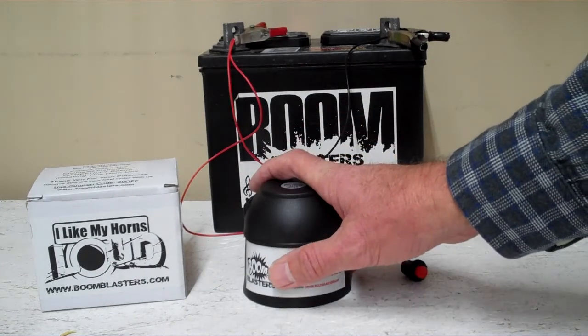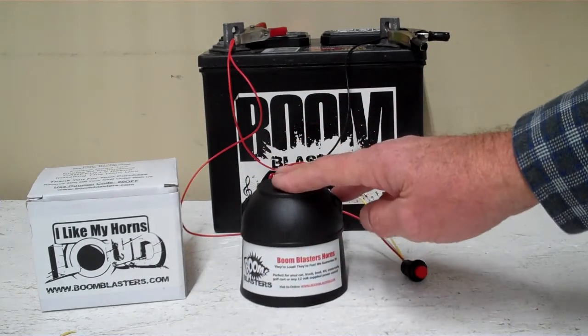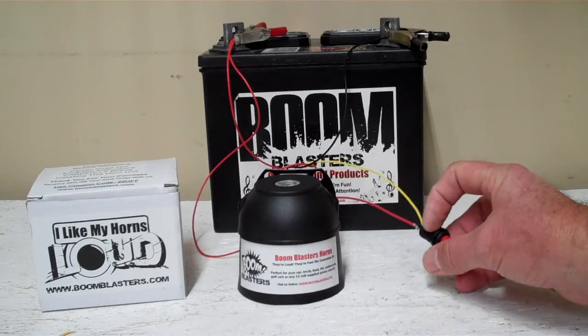Hey everyone, this is our European Touring Car Sounds car horn — this is a really cool horn. This is our button version; it comes with a button which is included.